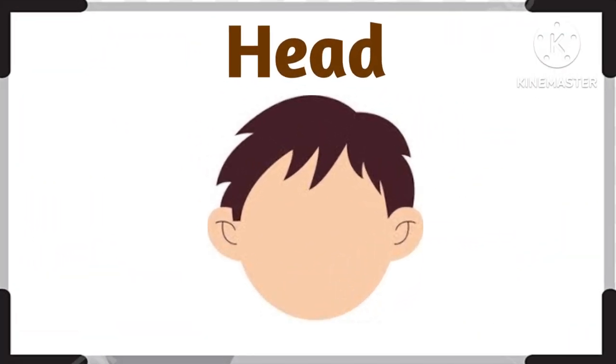What is this? This is head. Head. Very good. This is head.